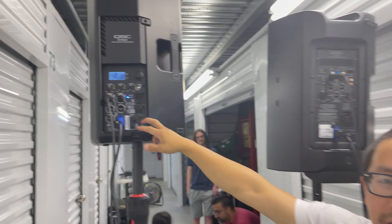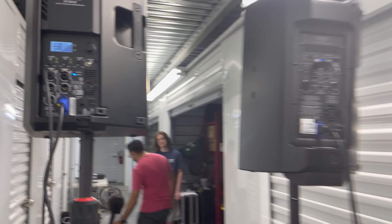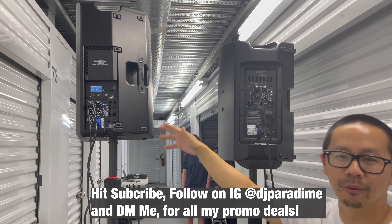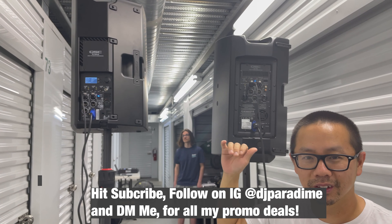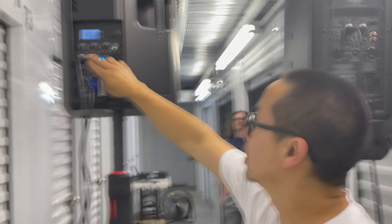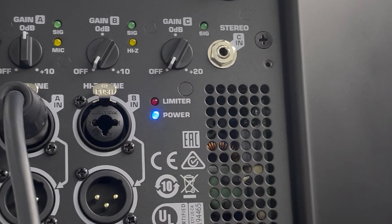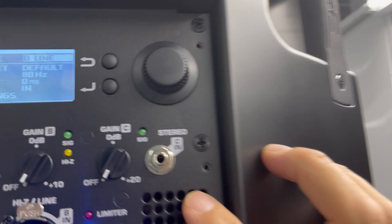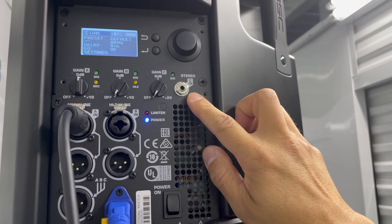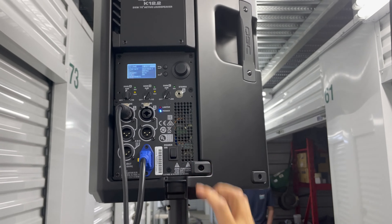This is the new QSC K12.2. If you guys want the new K12.2, we're going to test them out side by side so you guys can actually hear them. Hopefully you guys can get a good sound check through the phone. This is actually different — the knobs are different for the gains. The XLRs are the same, but the knobs are definitely smaller, and it's got a digital readout. The really big difference, other than the digital readout, is you have a standard headphone jack if you need to run an MP3 player or just in case of a bind.